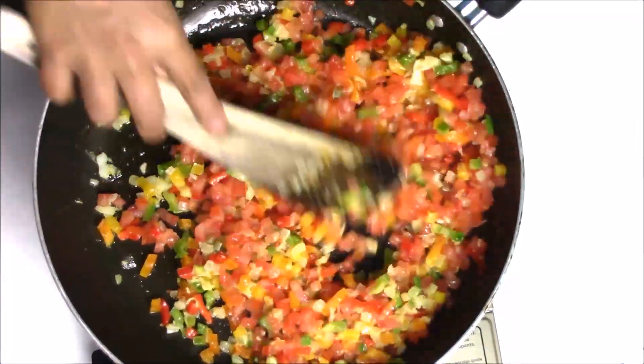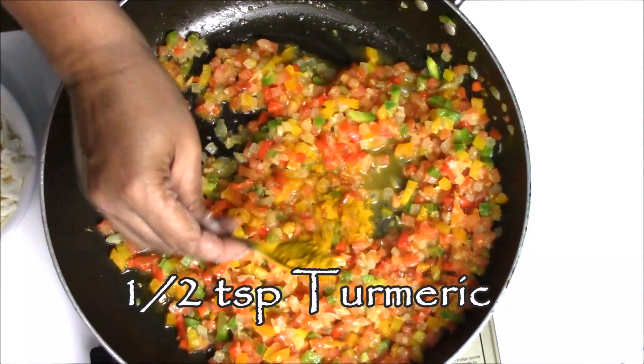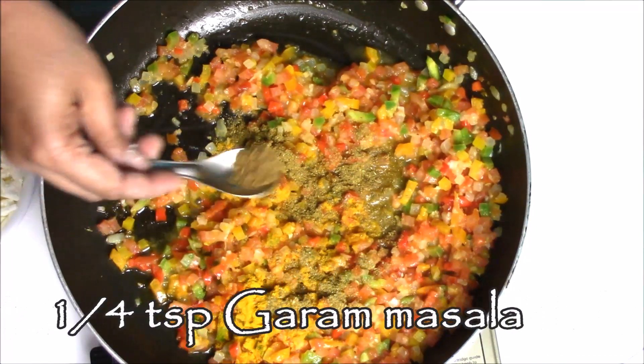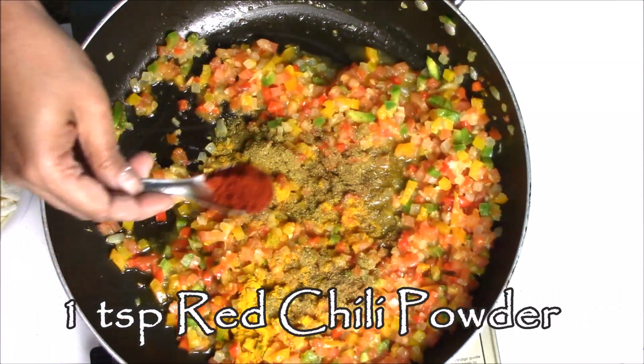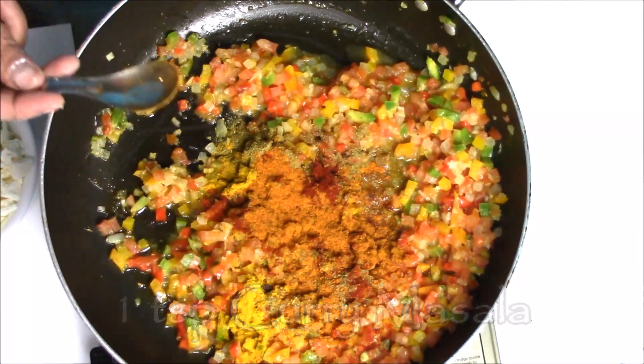Now it's time to add some spices. I am adding half teaspoon of turmeric, one teaspoon of cumin and coriander powder, one fourth teaspoon of garam masala, one teaspoon red chilli powder, one teaspoon curry masala and salt to taste.